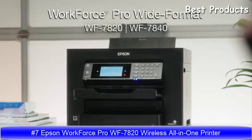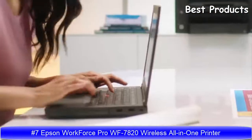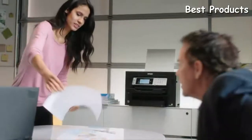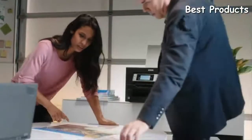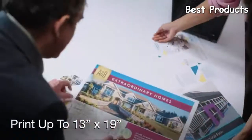Introducing Epson's Workforce Pro Wide Format — high-speed, high-volume wireless printers that print, copy, scan, and fax. Made for wide-format industries, the Workforce Pro prints up to 13 by 19 inches, great for plans, designs, and charts.